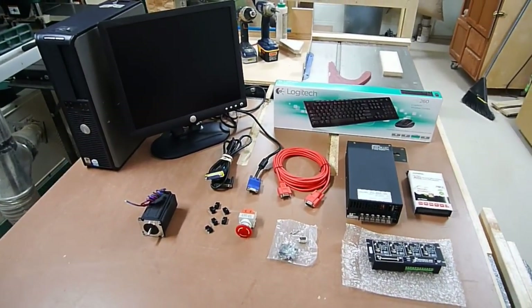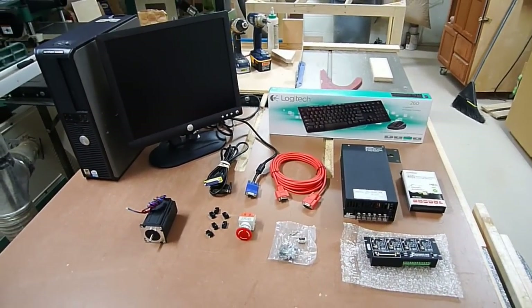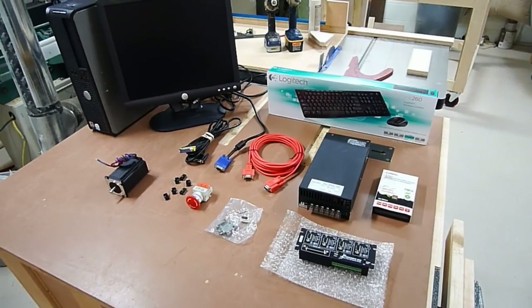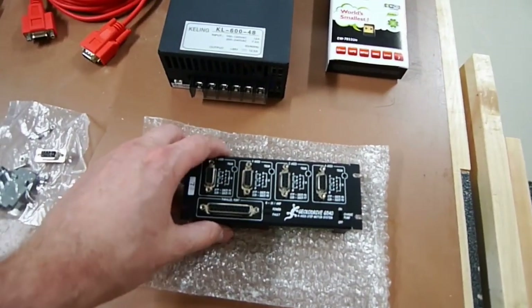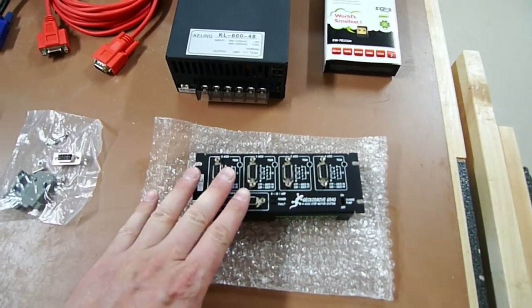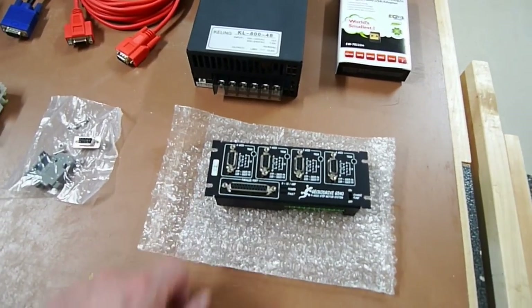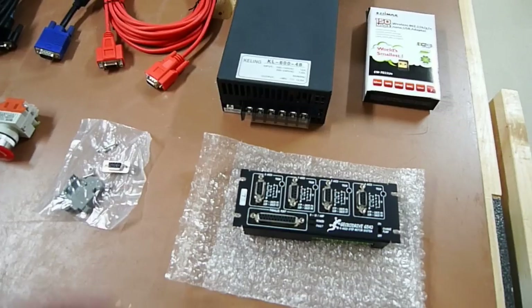Today I'm going to talk about the electrical side of the system. So far we've discussed the construction of the base, the partial assembly of the CNC, and the mechanical movement. Now I want to introduce you to the electrical parts. We'll start with the main stuff here — this is a gecko drive, which controls the motors. It relays the code to the motors and tells them how far to move, how fast, when to reverse, and when to stop. Think of it as the intermediary between the computer, the software, and the motors.